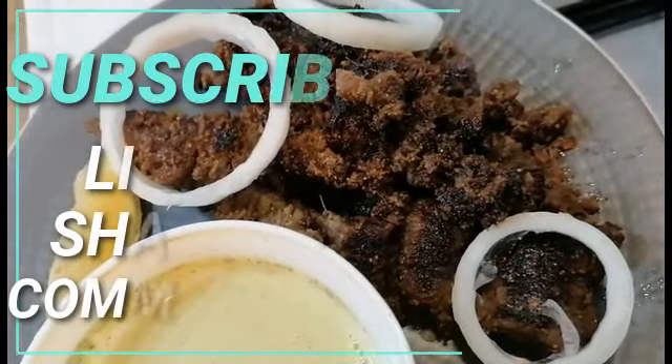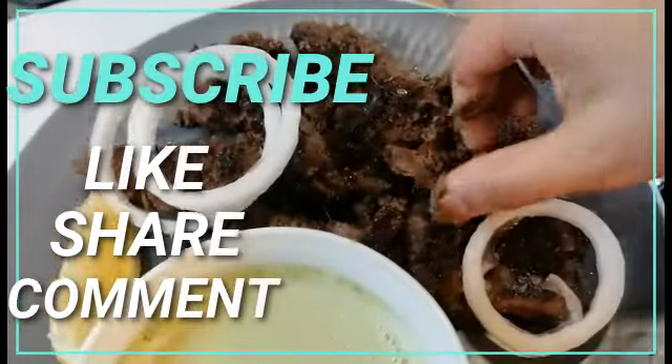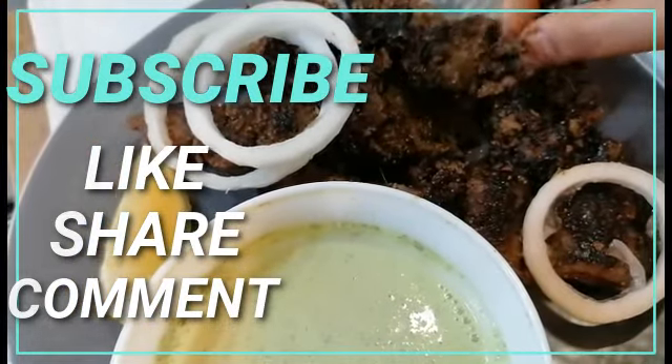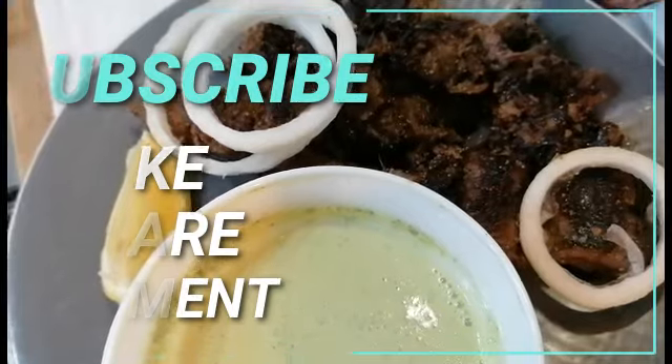I hope you guys enjoyed this recipe and I hope you try it out. Make sure you're subscribed, like, share, and comment. You know the drill — bon appétit!